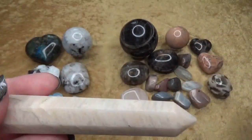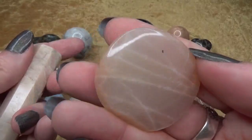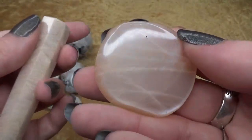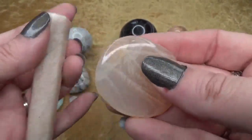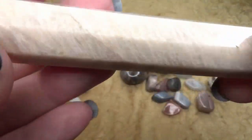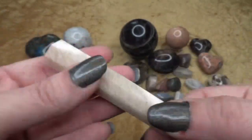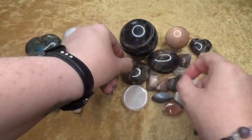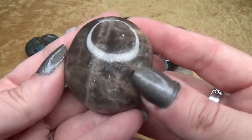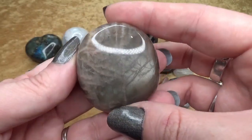Here's another one that has some of those smoky inclusions — and then you see that schiller shining there. Some of them have more of a smooth look, like this one — see that beautiful shine. Versus this one that looks like it's got more of the striations. You'll also notice that sometimes the black and gray moonstones can have bits of peach or cream coloring in them.